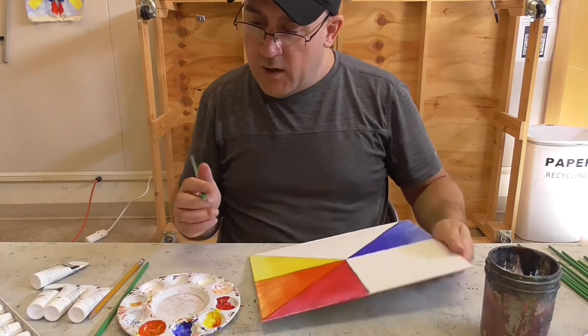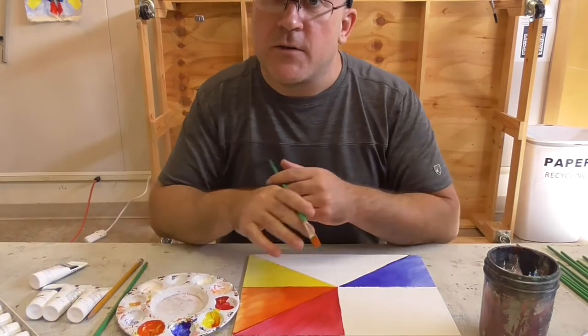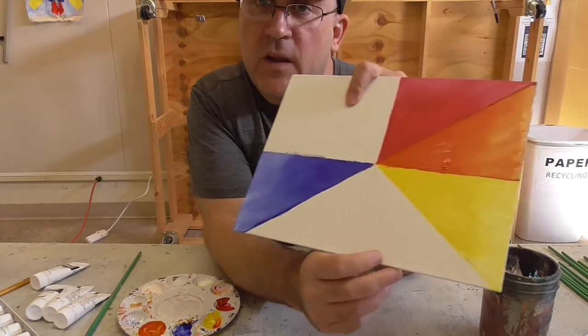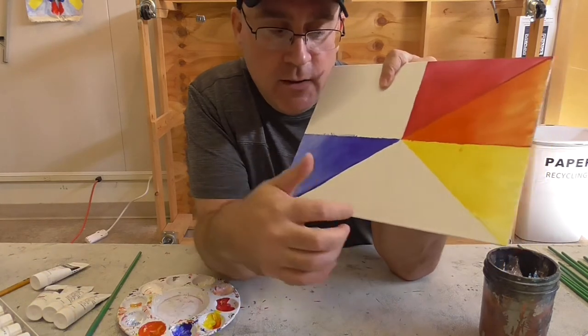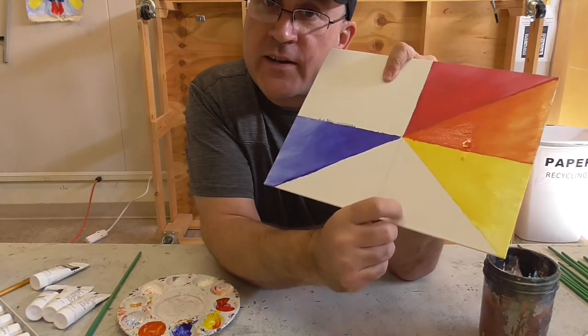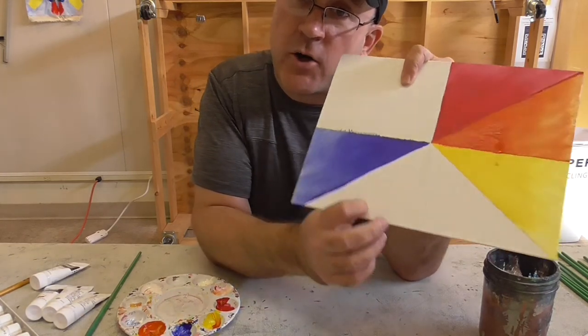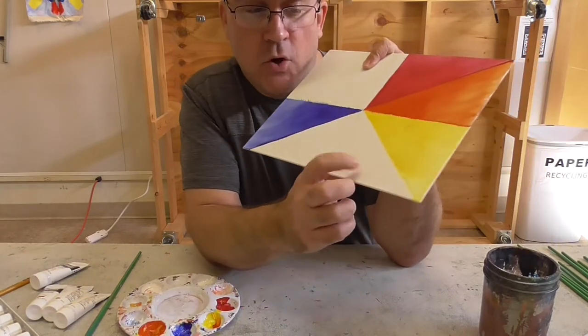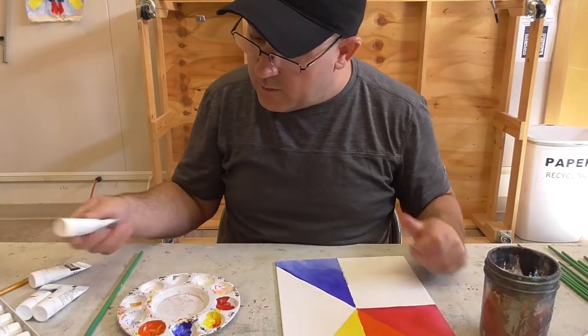We've got a nice beautiful orange gradation. Now wash your brushes. We've got these two spots left and they're both going to be green. This one next to the yellow is going to be a true green, and the other one will be more of a bluish green — kind of what I call an aquamarine color. We'll start with the one next to the yellow. I need more yellow on my palette.